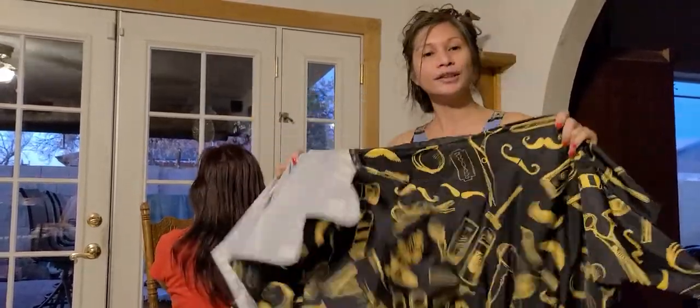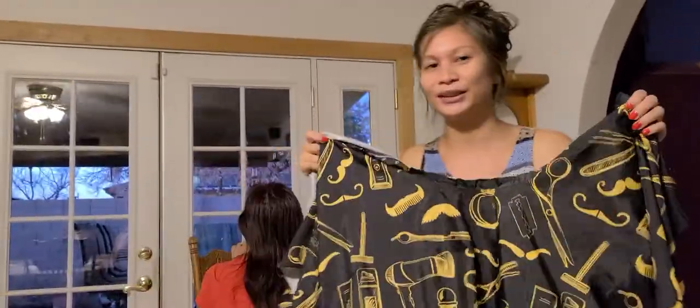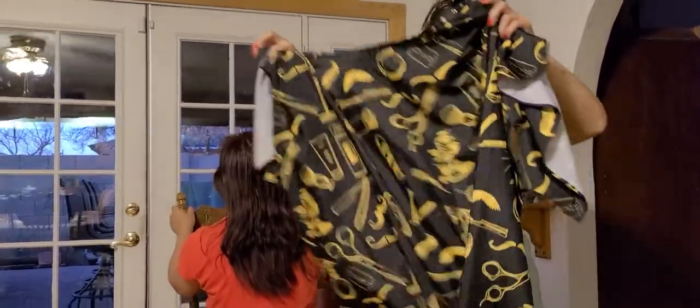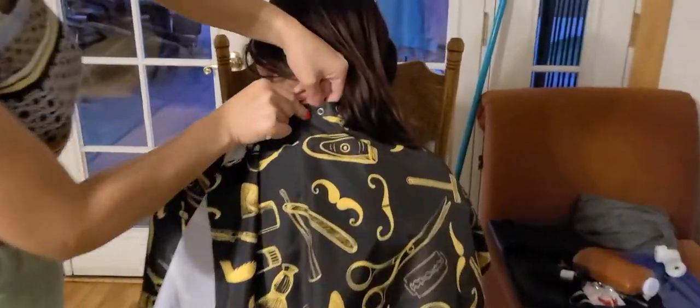Before we start, this is a very nice apron - you use this so that when you cut somebody's hair it won't go through their clothes. I bought this on Amazon. That one is the razor, this is the comb, that's another scissor, there's a shave razor, and this is the brush for the powder.